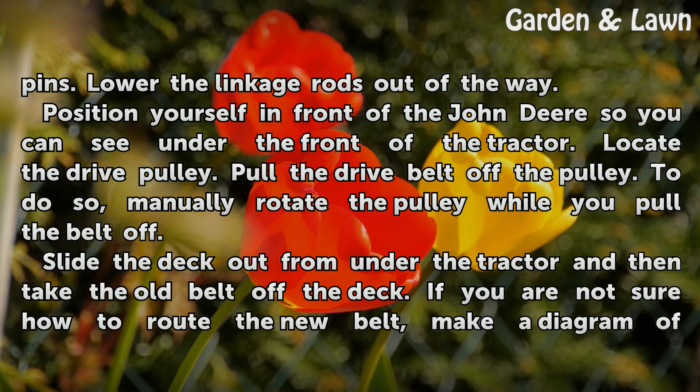Position yourself in front of the John Deere so you can see under the front of the tractor. Locate the drive pulley and pull the drive belt off the pulley by manually rotating the pulley while you pull the belt off. Then slide the deck out from under the tractor and take the old belt off the deck.